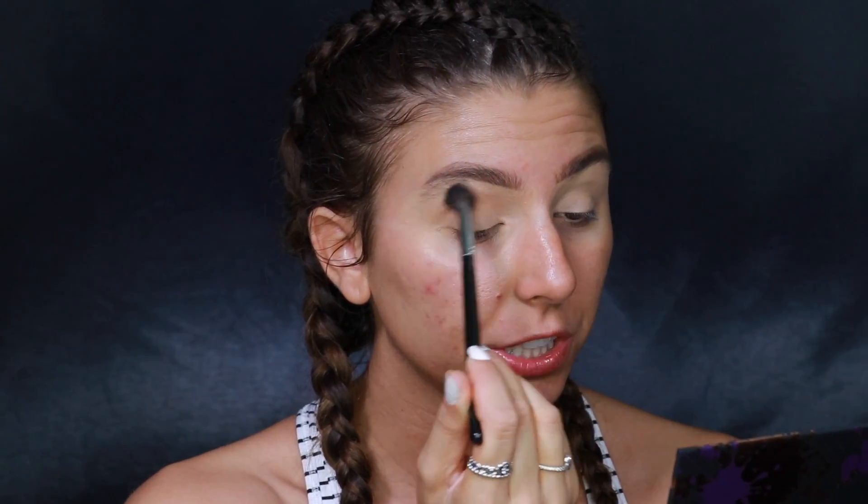We're going to jump right into the eye makeup first. It looks like Mario didn't do a lot of crease work on the eyes — it was more focused on the lid shade and the wing, which is kind of like her signature look. I'm going to use only about two shadows in the crease. I'm going in with the ColourPop x Makeup Shayla palette, taking the shade 'Culture,' which is just a light neutral brown, on a Morphe M504 brush, and dusting that into the crease.